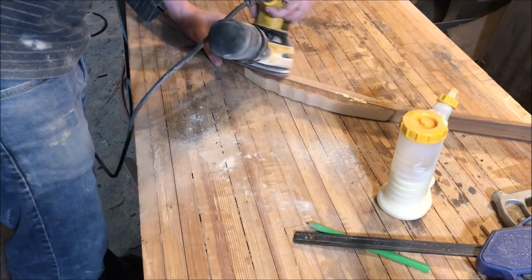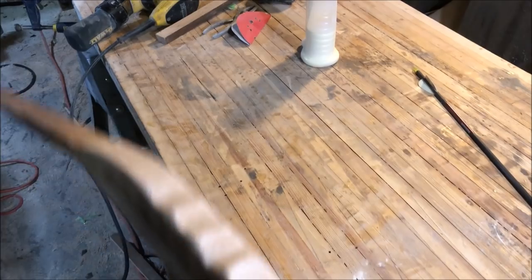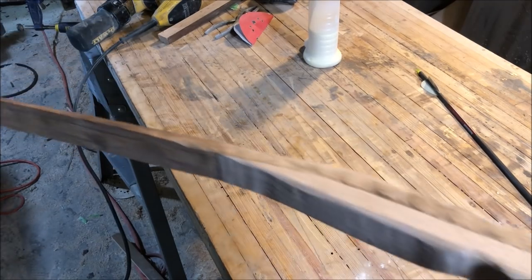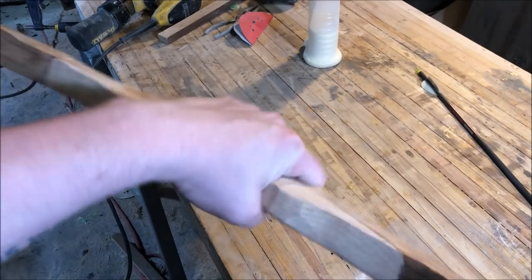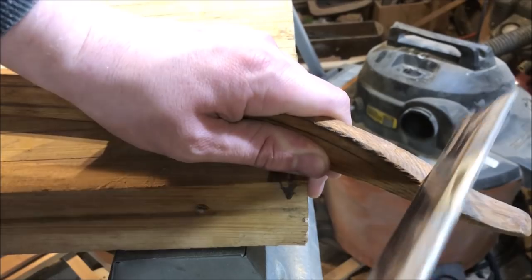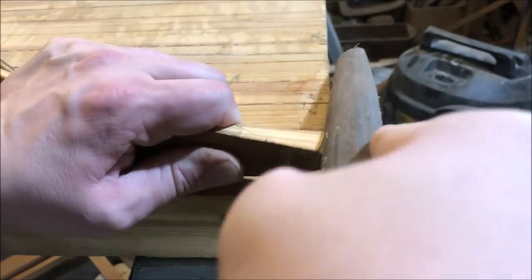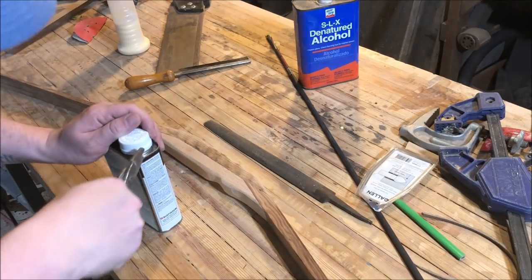A little more sanding with the random orbit sander to get everything nice and smooth, get all the splinters out, try to uniform up the color a little bit. That is nice and contoured and ready for a finish — and it feels great in my hand. About an inch to an inch and a half from the top of the bow limbs, I cut these slots to hold the strings — the notches, I guess they're called. Cut them, file them to make them kind of V-shaped, and they'll hold the strings just fine.